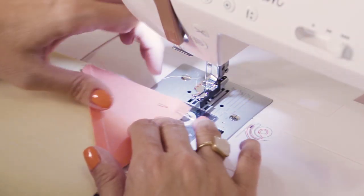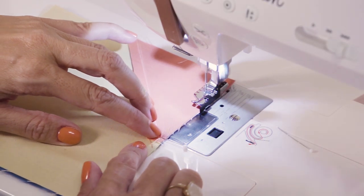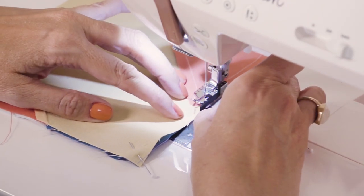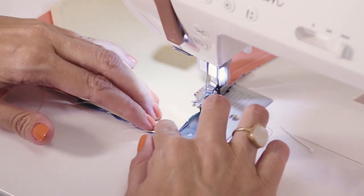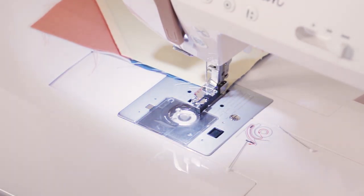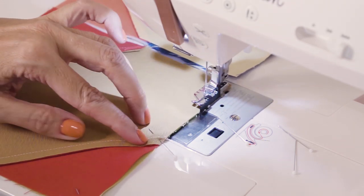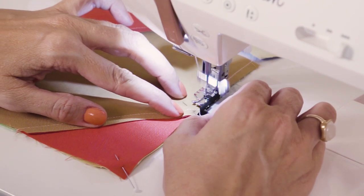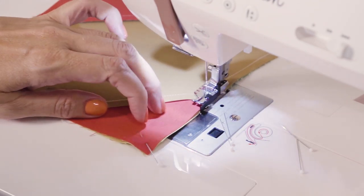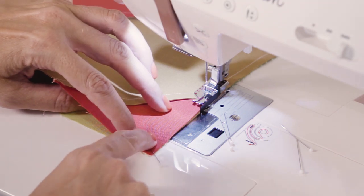And now we're just going to stitch. You're going to leave your pin in right here until you get right to it and pull it out right before you get to it. We're just going to keep sewing, keep chain piecing. We're going to leave that pin in until we get right to it. I can see right here the green is kind of popping out — I'm going to just pull that under so that it's nice and flat on the edge.